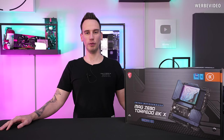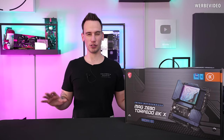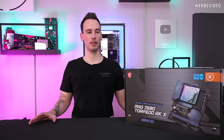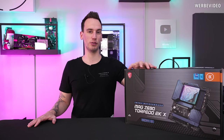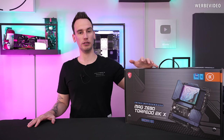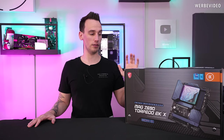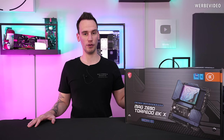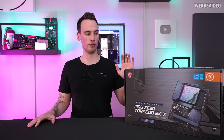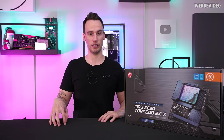Hi and welcome back to a new video. We were looking at the MSI C690 Godlike end of December, which was an extremely expensive board. Today we are looking at a much cheaper solution, the C690 Torpedo, which is a bundle with an EK monoblock. It's a completely different monoblock than everything I've seen so far, and at €400 for a C690 board with monoblock, it's definitely interesting.